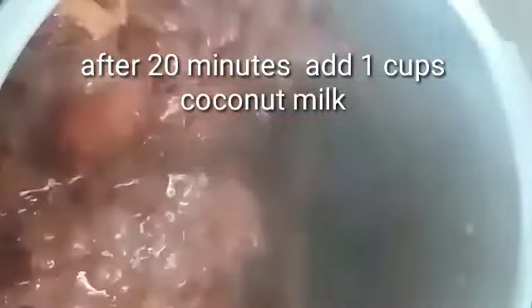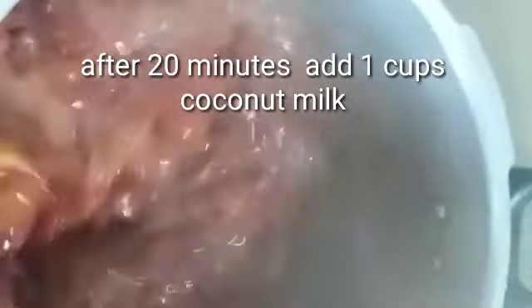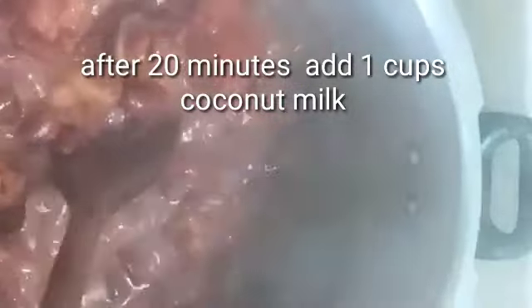After 20 minutes I'm going to add my coconut milk, add my seasoning, and allow it to simmer. Traditionally we normally put spinners, but I'm not going to use any spinners today.